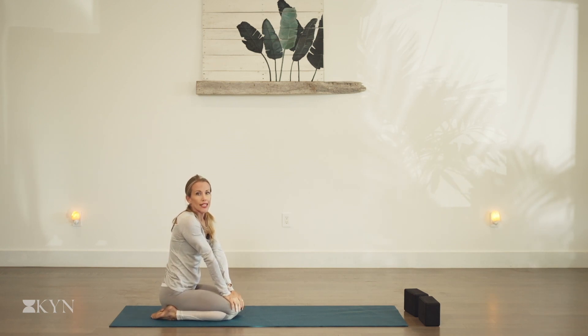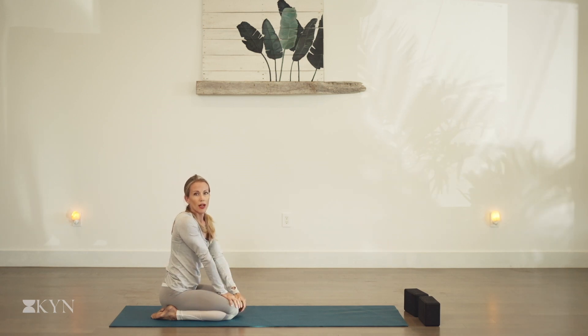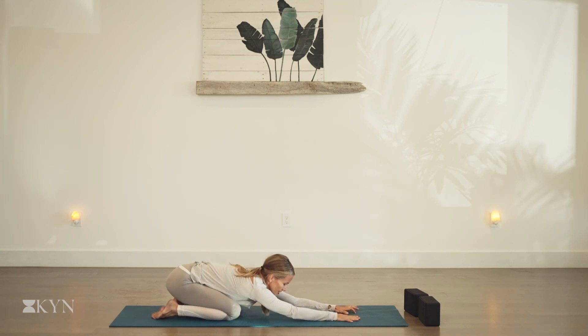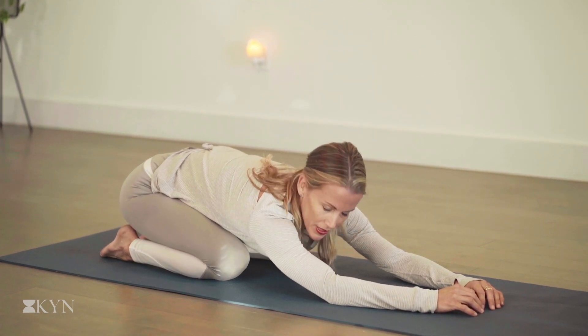Start to lengthen and extend the breath in and out through the nose. As you breathe in, bring your full awareness to the breath. As you breathe out, completely release the breath, letting go of tension, tightness, resistance, and stress in the body. Let's take two more breaths like that, lengthening and stretching on the inhale, feeling the space in your body. And on the exhale, let it all go — drop into the ground.